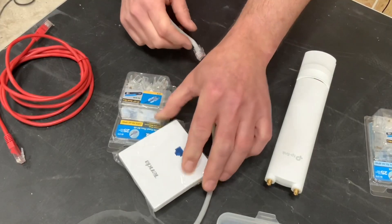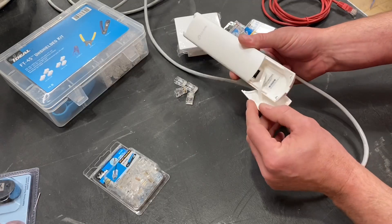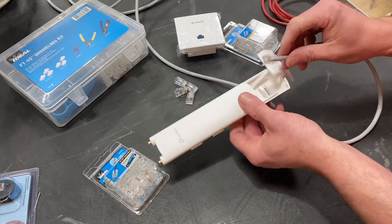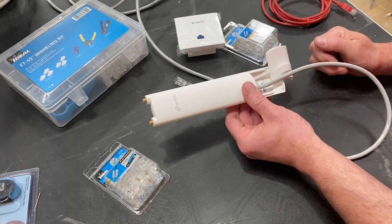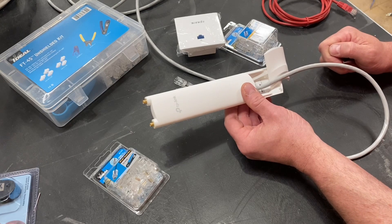We're going to use the RJ45 as well as things like this Wi-Fi extender. If we take this plate off, you can see in there it requires a termination with an RJ45, just like so. So what we're going to do next is use the Ideal Industries FT45 and make off one of these RJ45 ends.